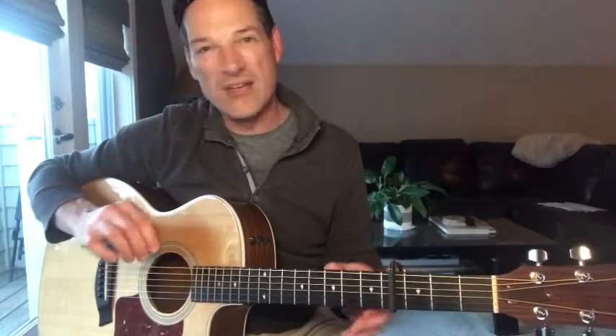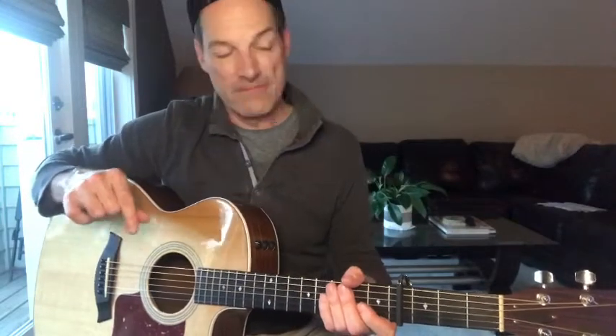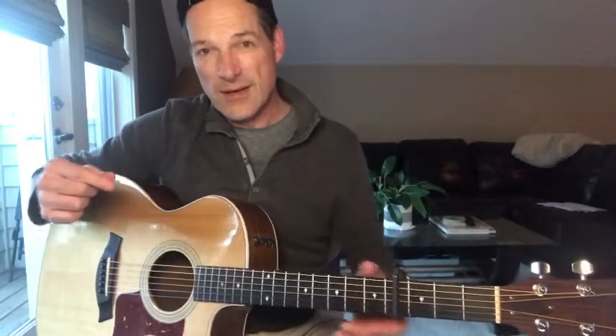Hey everybody, hope you're doing good. I'm Drew, country music coach, and today we're going to learn a little song called Be A Light. This song is in 4-4 time, and it has about five different chords to it — it's really just a beautiful song to play. Some of the chords I don't normally play, so we'll walk through them a little bit slower, and as always, I'll put them in the description section below. We'll go through a verse and a chorus, and that's all you need to know. Alright, let's jump on in.